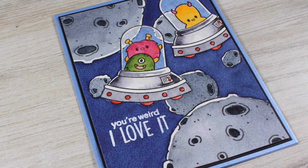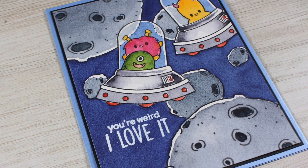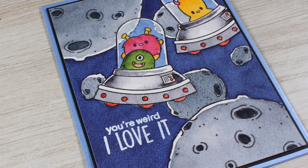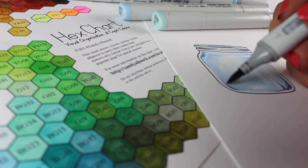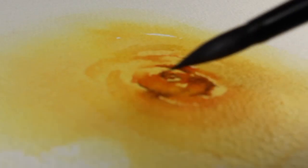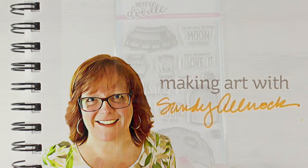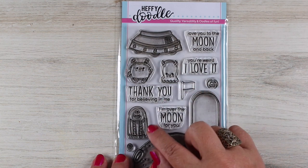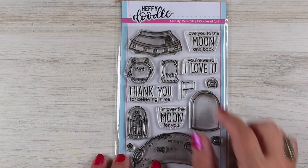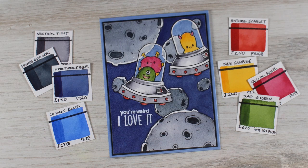Hi there, I'm Sandy Alnock, artist and paper crafter here on YouTube, and today I'm going to watercolor a 'You're Weird' card. I didn't buy this set only for the sentiment, but I do love the sentiment a lot — 'You're Weird, and I love it' — but there are alien ships and aliens and moons and all kinds of fun things to use on the card.